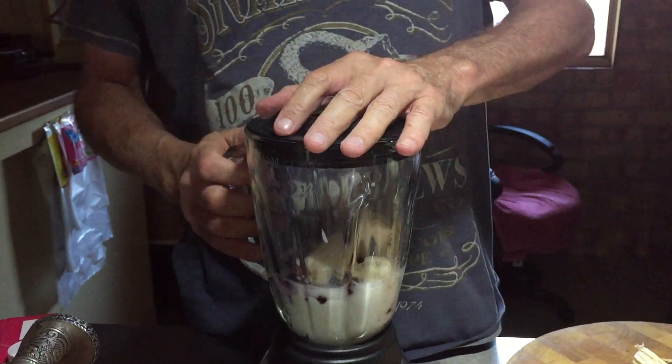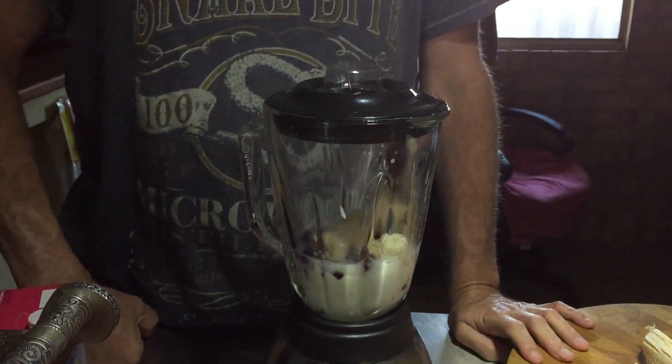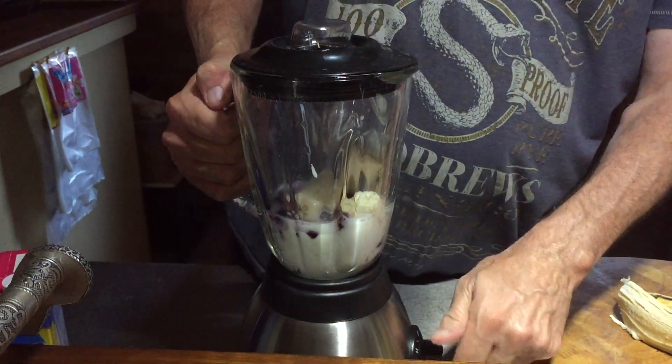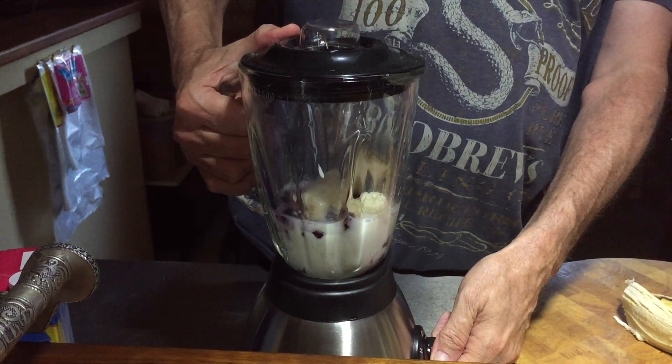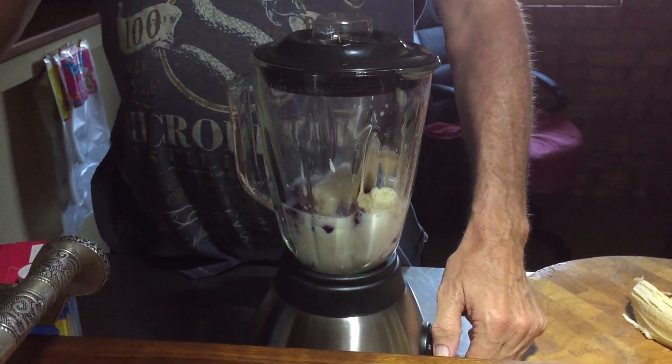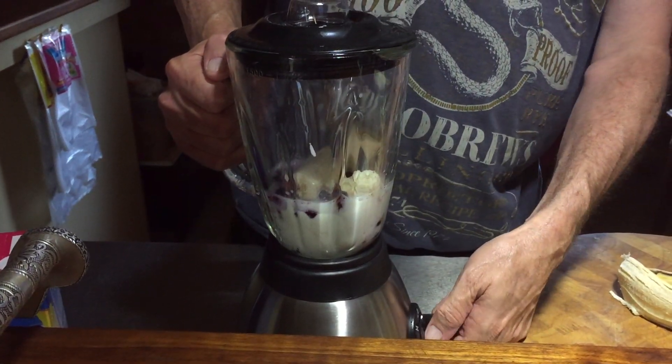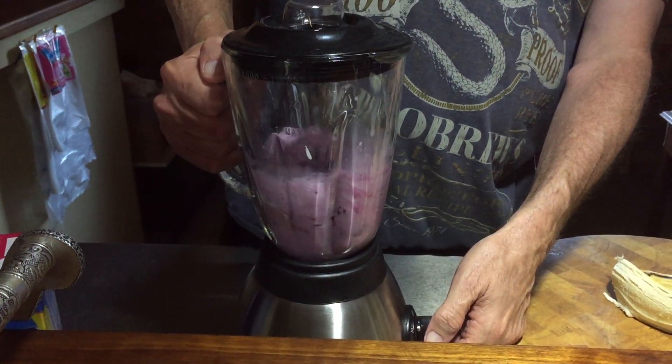Hopefully it doesn't explode — and if it explodes, this video will go viral on YouTube! Let's just hope it doesn't. So let's give it a little bit of a swirl — I need to turn it on first, that's always going to help. This is a 500 watt motor, so not that bad.